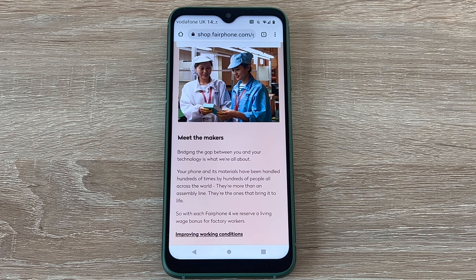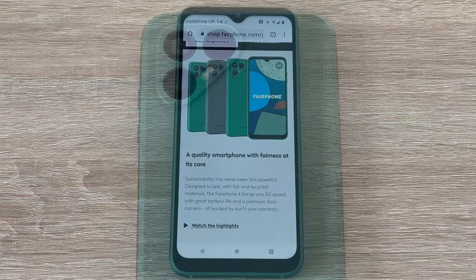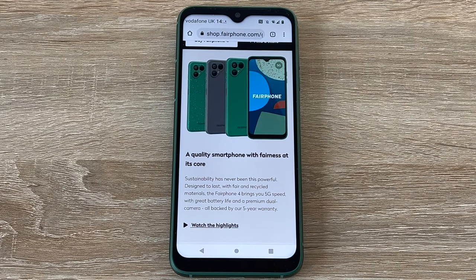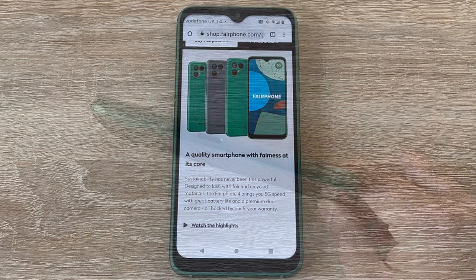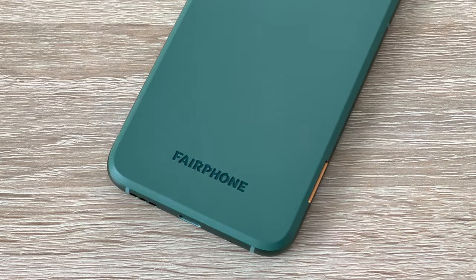So let's begin with the design. First of all, can we get a like for the beautiful green option that I have? You can also choose to get it in grey, and if you want to stand out from the crowd, you can opt for their exclusive speckled design, which is only available on their website — the link will be in the video description. It's made from a smooth aluminium body, and the soft to the touch back cover is made from recycled materials and is removable.